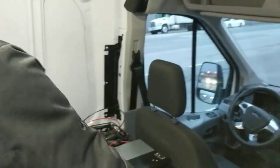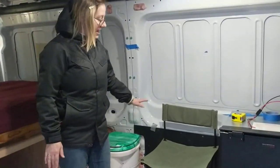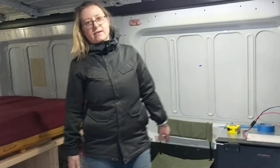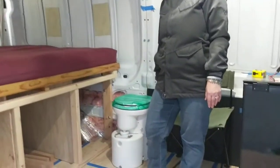Over here we're going to have a bench seat, and underneath we're going to put our Goal Zero 3000, with a little bit more storage space. And over here we've got our Airhead composting toilet.